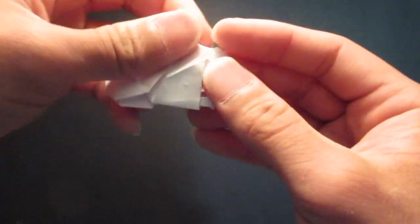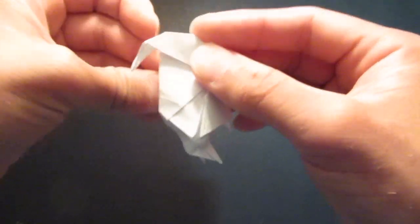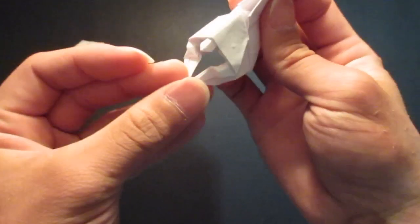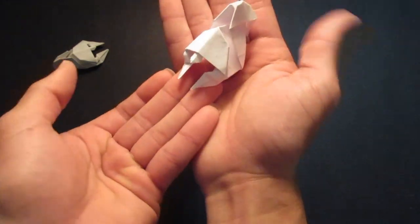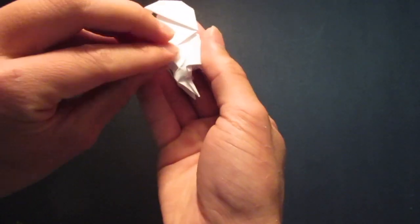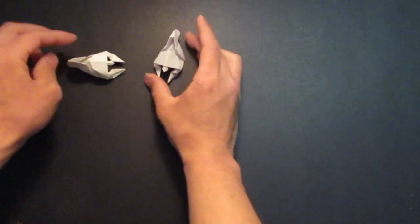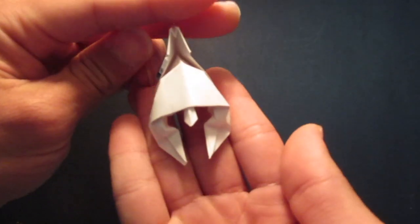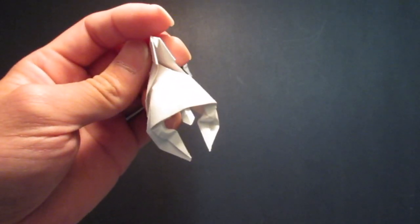And kind of adjust it a little bit. Round out the sides. And yeah, here's the Spartan helmet, or the Corinthian helmet. Thank you for watching and have a great day.